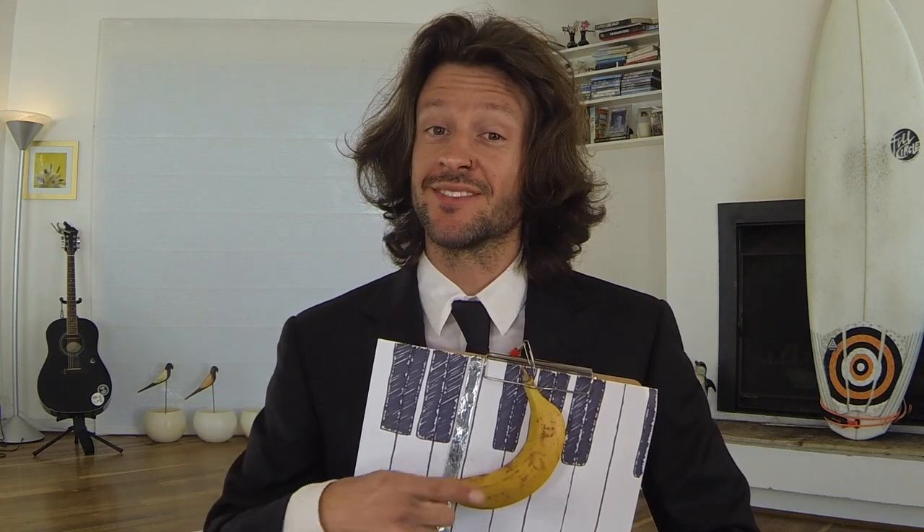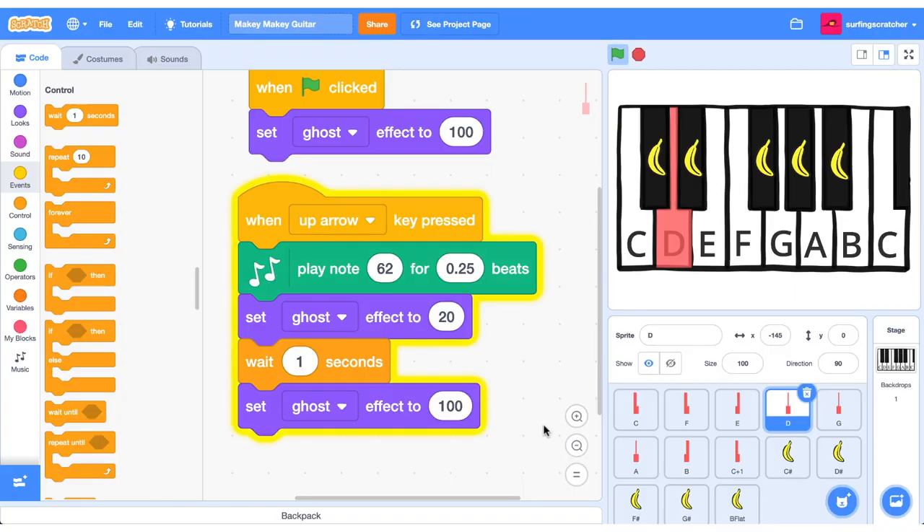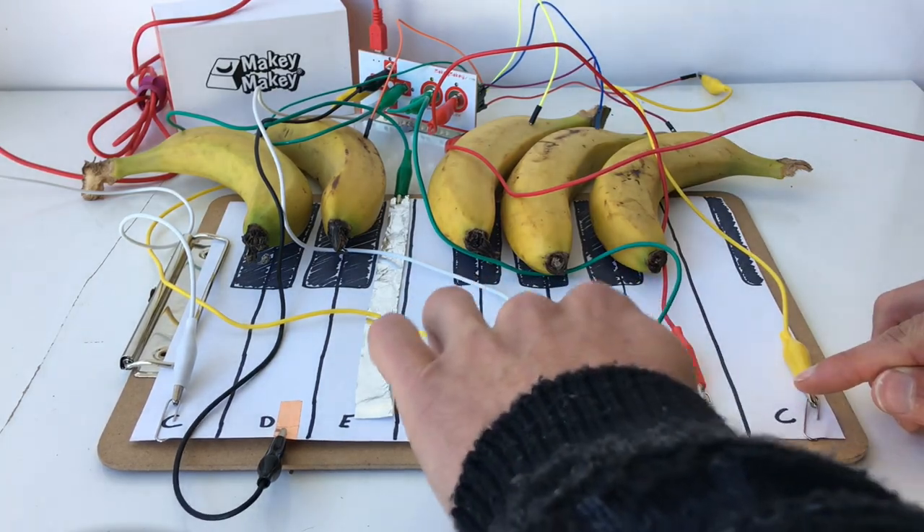Have you seen those banana pianos around and are wondering how to make a Makey Makey Piano? Well suit up and stick around because in this Makey Makey Basics tutorial I'll show you how to set up a Makey Makey Piano and hang around until the end to learn how to play a classic from Beethoven.